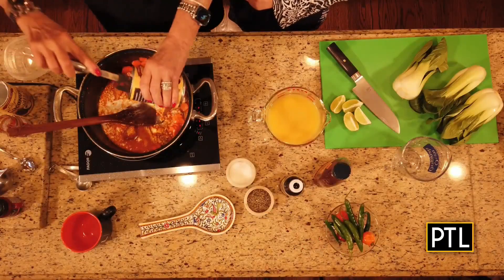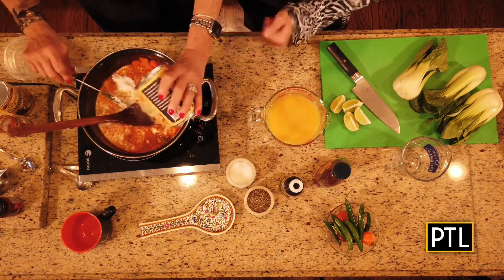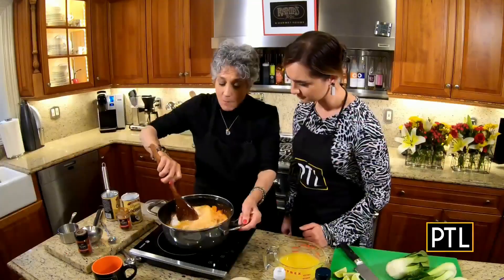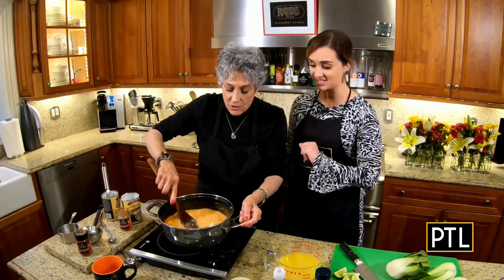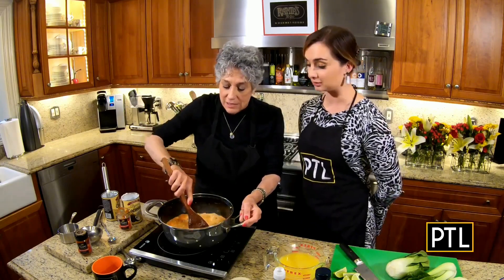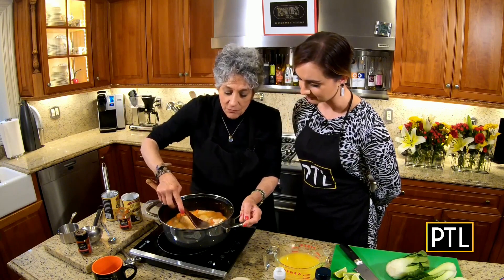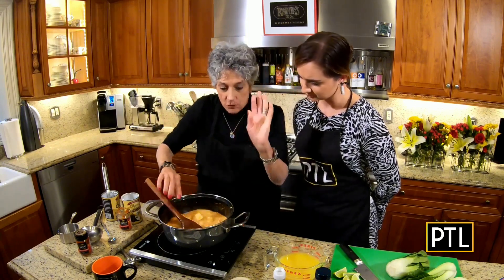It already smells really good. What I love about this recipe is not only how it tastes, but how fast it comes together. Quick, easy dinners — this is so easy. So we want to cook this, and you see how the coconut will break apart. No worries about that.